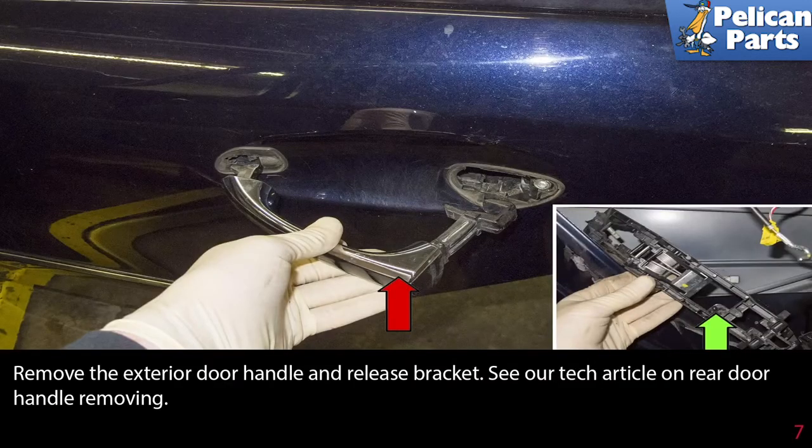Remove the exterior door handle and release bracket. Please see the link at the end of this video for our tech article on rear door handle removal.